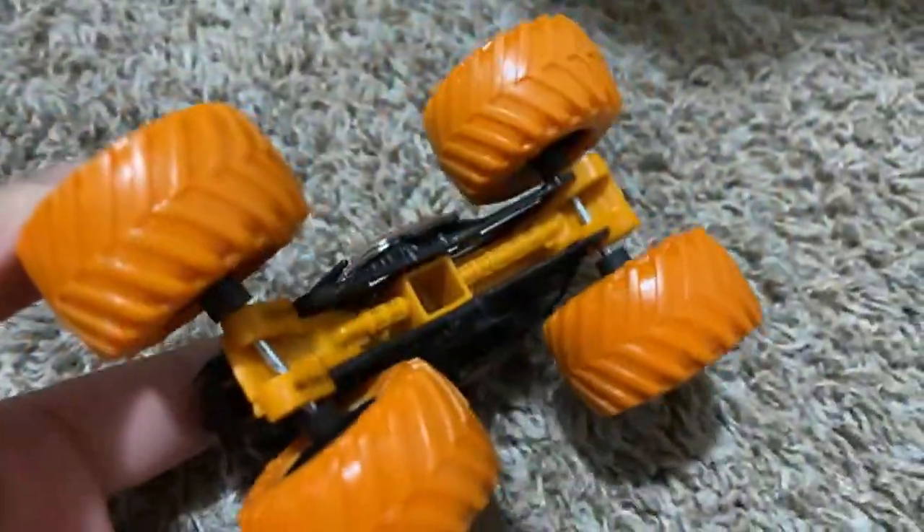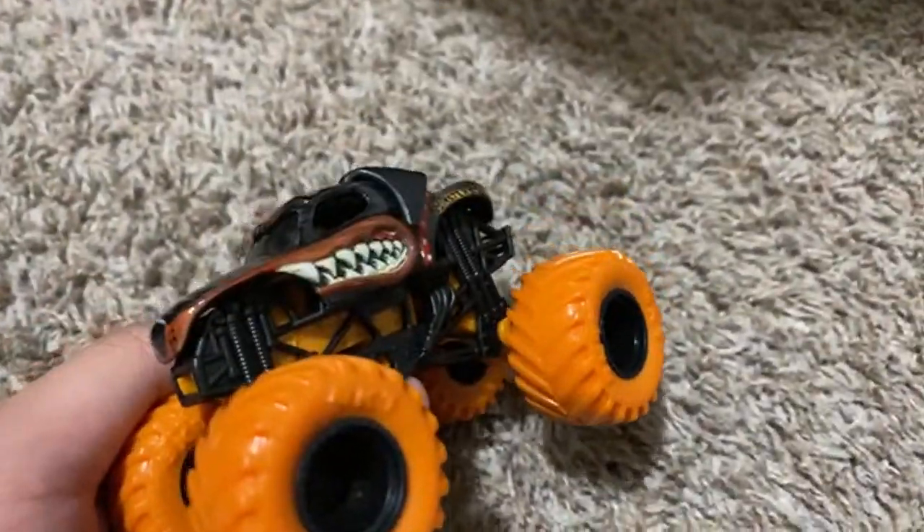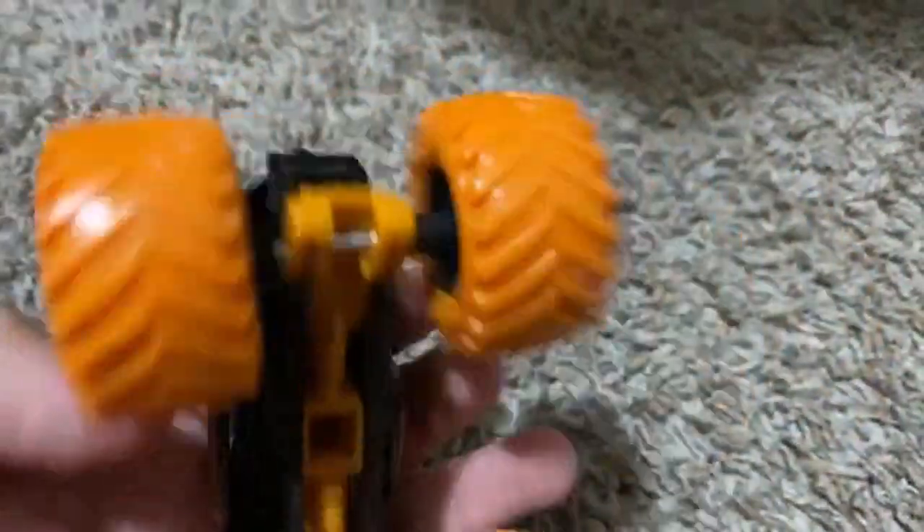There goes the Rottweiler. Right there — here it is! Orange tires, orange chassis, black roll cage with black rims, and just the standard Monster Rottweiler. But this variant is actually becoming rare, so that's why I got it.